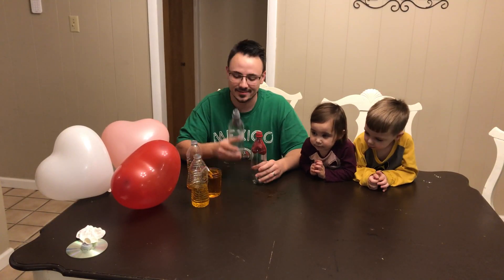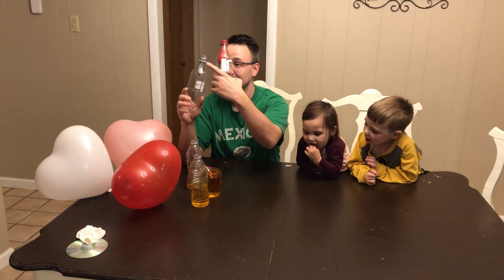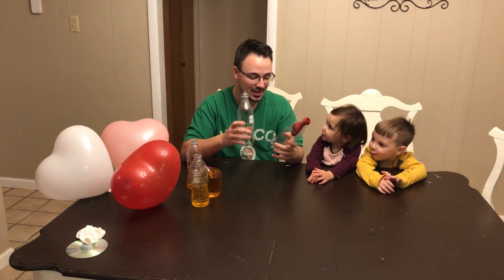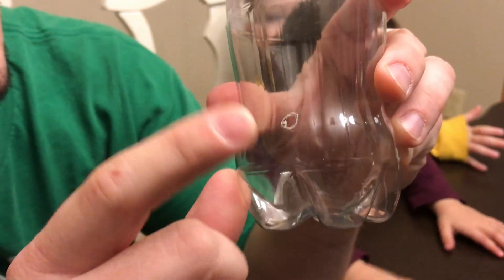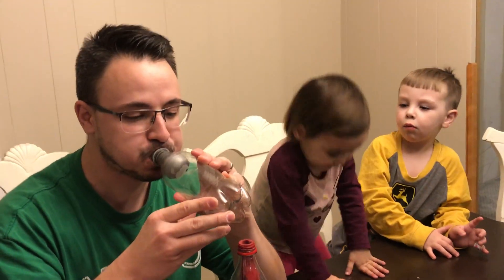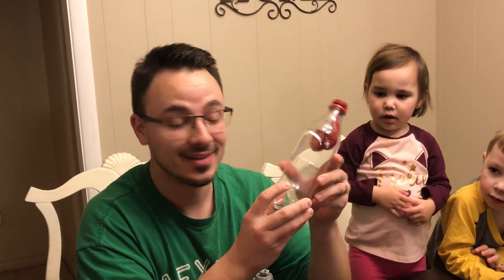Air is matter, and matter takes up space. Inside of this bottle there's air, and there's also some inside of this one. The difference is there is a hole — I drilled a small hole in this bottle that allows the air to escape. Going back to the fact that air is matter and takes up space: there's air inside this bottle, so when you try to blow it, there's nowhere for the air to escape, so the balloon cannot blow up. However, in this bottle, the air can escape, allowing the balloon to inflate.